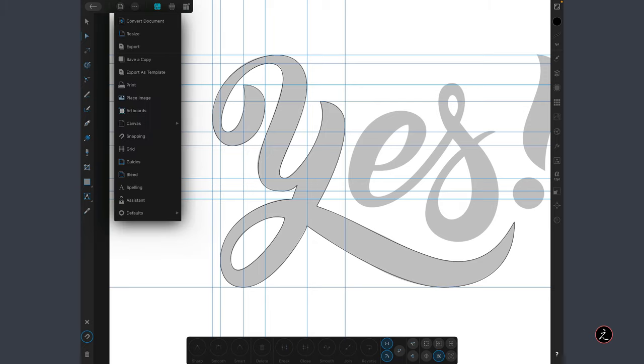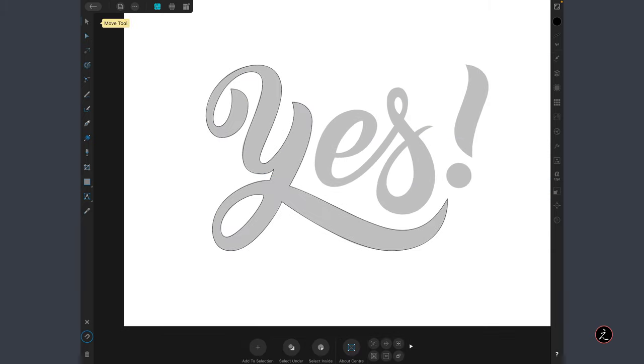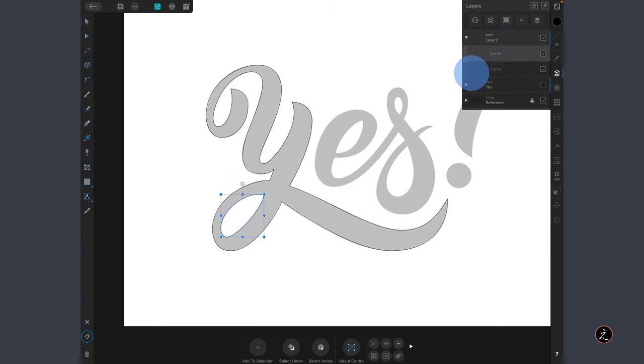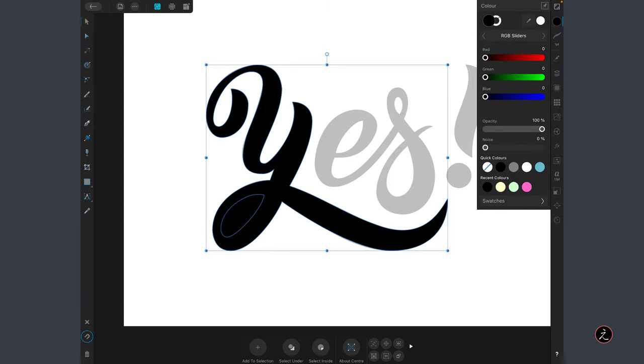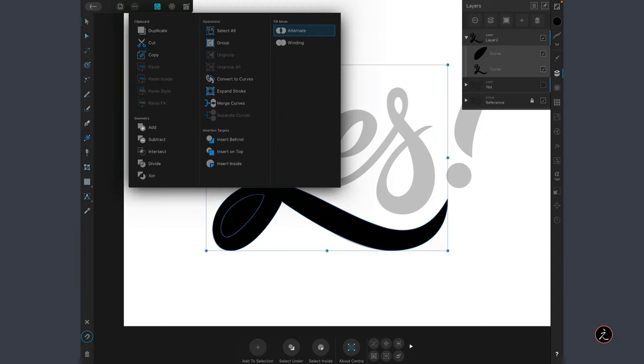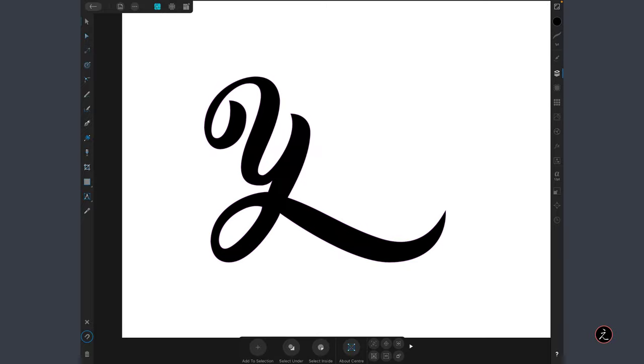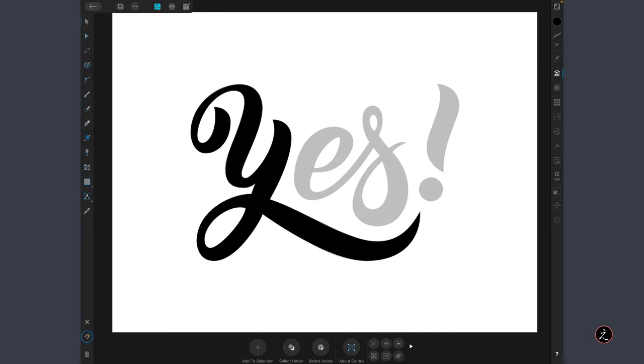I'll tap on the Document menu, tap on Guides, and toggle off the visibility of the guides so we can see what we're doing. Then inside the Layers Studio I'll select these two curves, apply a fill color, and to make one unified object I'll tap the Edit menu and under Geometry use the second boolean operation — the Subtract boolean operation. Now we have the hole inside the letter. For the rest of the reference, the process is exactly the same: create horizontal and vertical guides, box around the letter, and continue until we're ready for the next step.